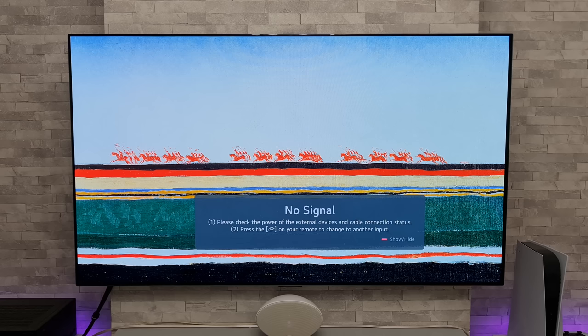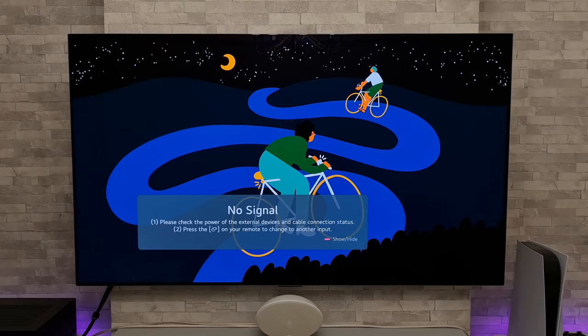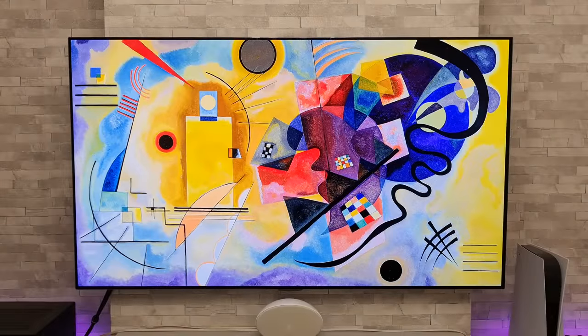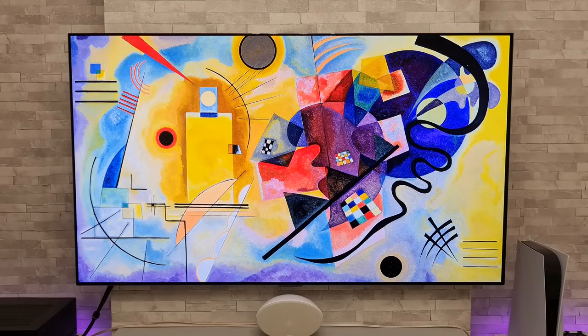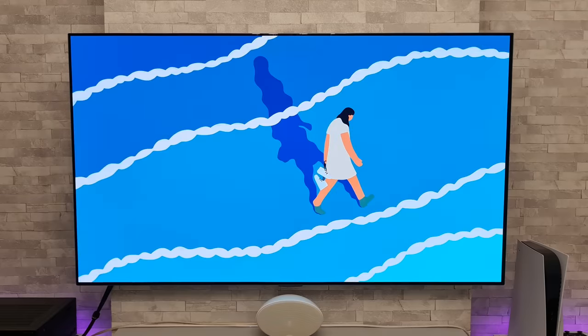I'm Paul DetectGiant, and recently I received a notification about some new artwork that has been added to the LG art gallery. The good news is when you download it to the art gallery it also gets installed as your new screensavers, as you can see right here. I'm going to show you how you go about installing these new pieces of artwork, and once you've done that they will automatically appear as your new screensavers.